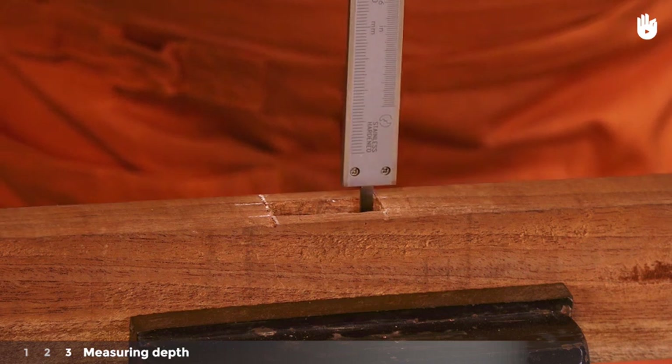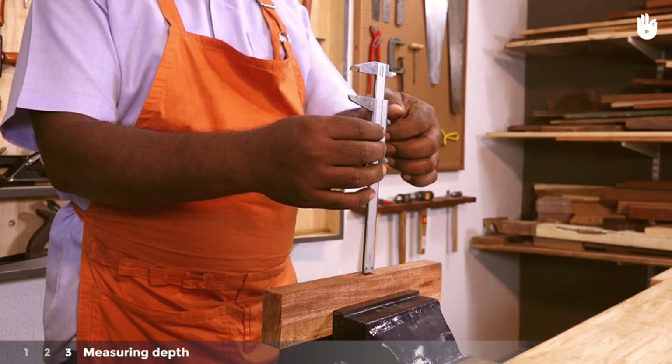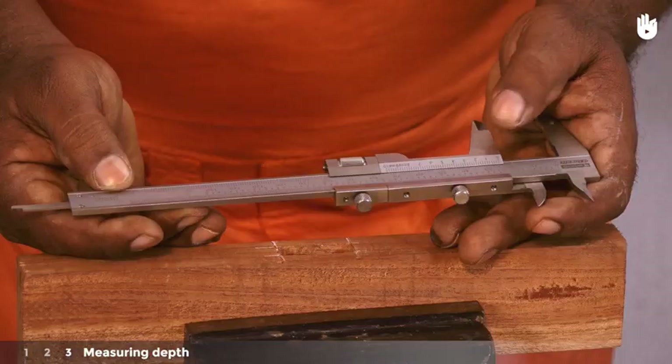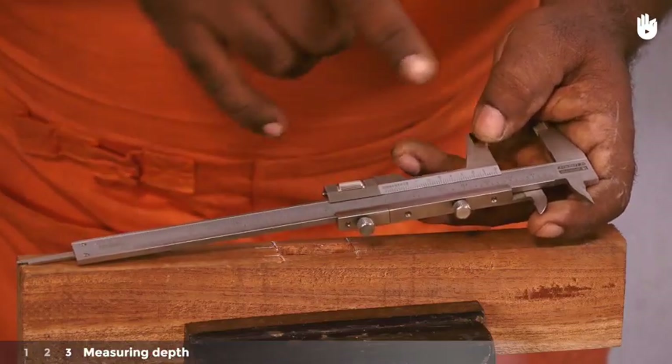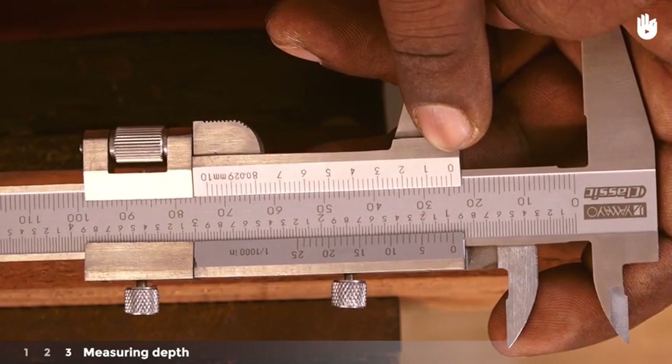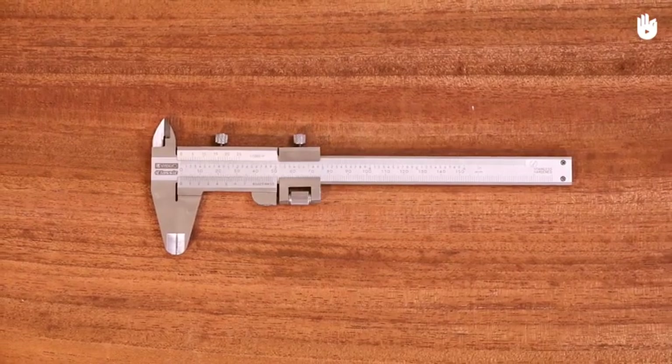Now push the base of the main scale down to the mouth of the mortise. Lock the vernier scale into its position and take the reading as before. Here we have a reading of 24 mm. You now know how to use a vernier caliper.